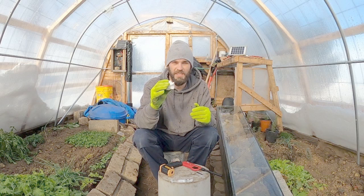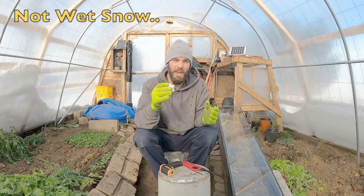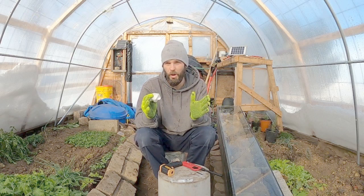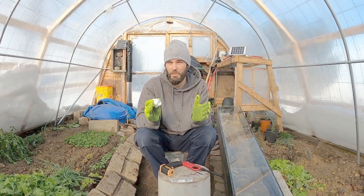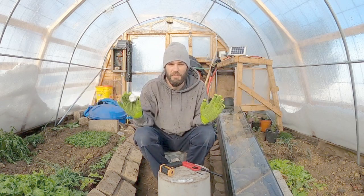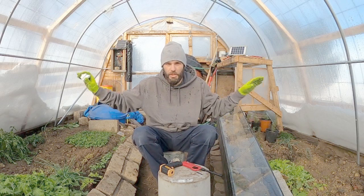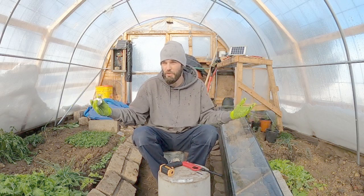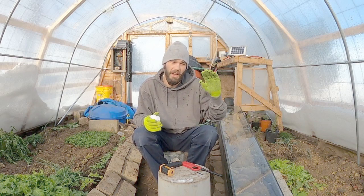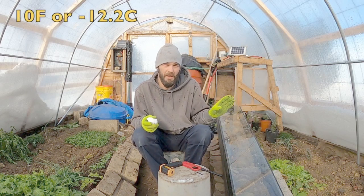Just one inch of snow has the same insulation value as a 2x4 board, and 12 inches of snow have the same value as a home wall with insulation between 2x4 studs. So having all of this snow around the greenhouse base is really giving us quite an insulation factor to the earth outside and inside our greenhouse. We are not frozen in here at all, and we had negative temperatures last night.